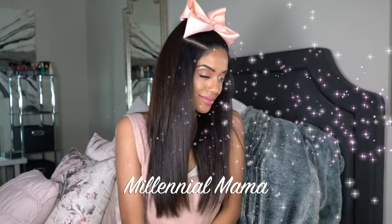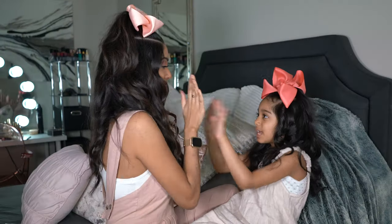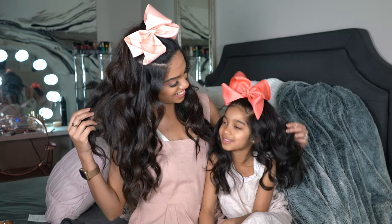Hi guys! So me and Lilz are back. We're going to be doing some cheer hair for you guys. We saw the show on Netflix and we literally could not wait to get these bows into our hair.